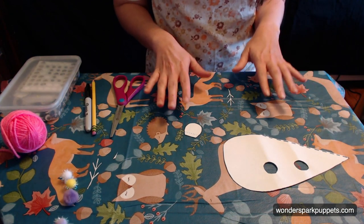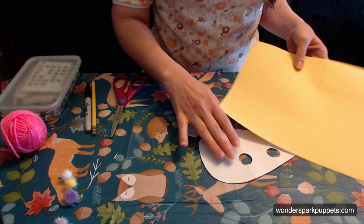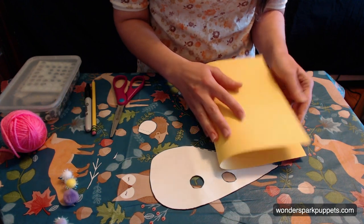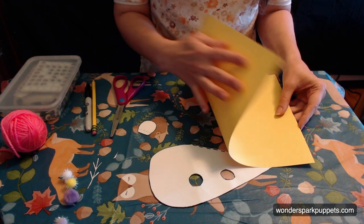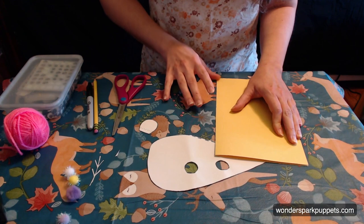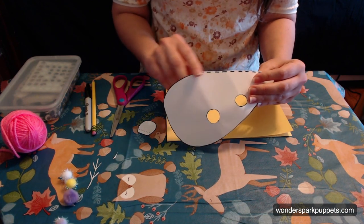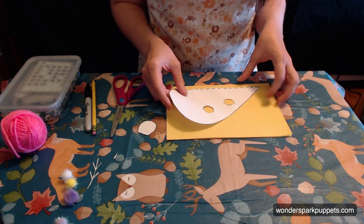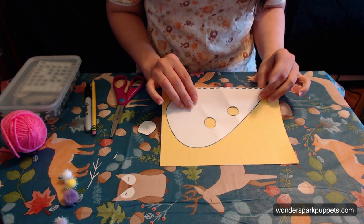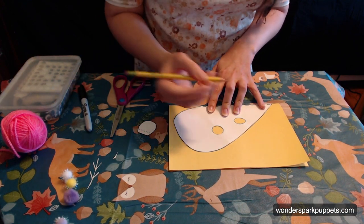I'm going to make the pattern today in construction paper, but if you have felt, this pattern will work really well with felt as well. That little gray mouse I showed you was made out of felt. So you do the same thing with the felt that I'm doing with the construction paper. We're going to take our paper and fold it in half this way. So we have a nice fold right in the middle of our paper.